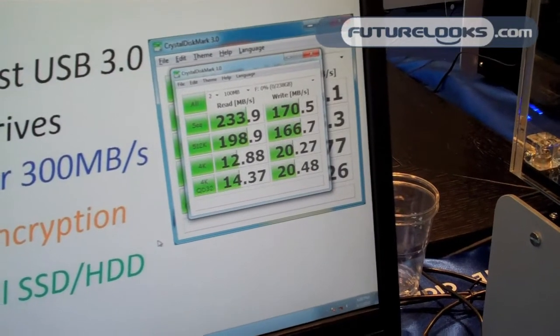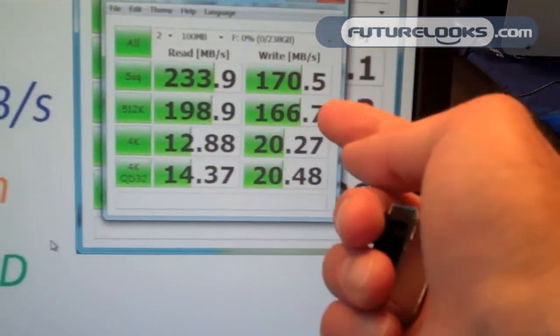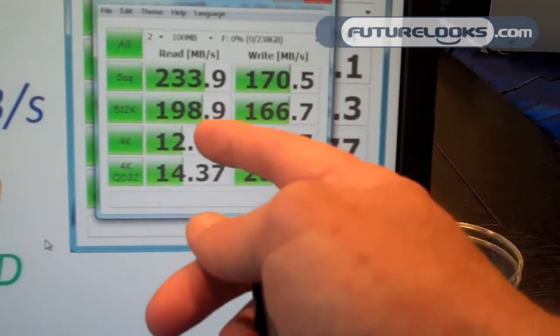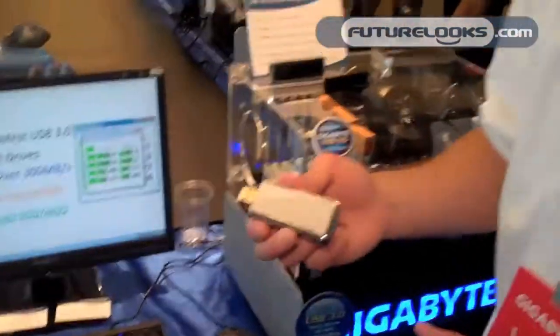We ran these numbers right here at the show, and as you can see, we get phenomenal reads and writes, and even when we get down to the small blocks, tremendous performance across the board. And that's what makes this drive really exciting.